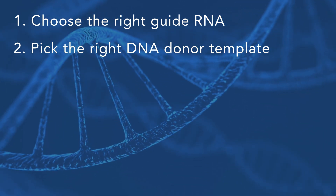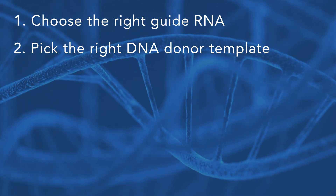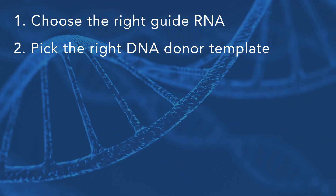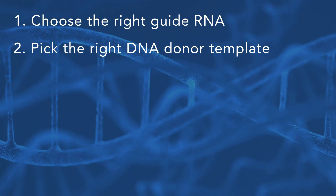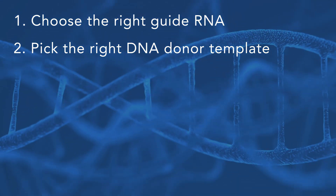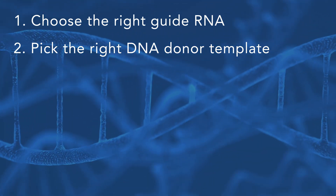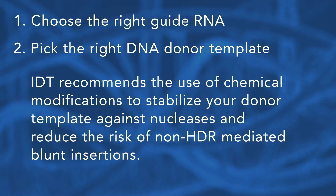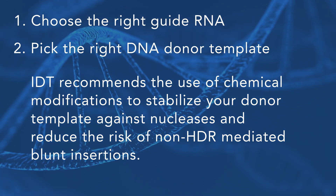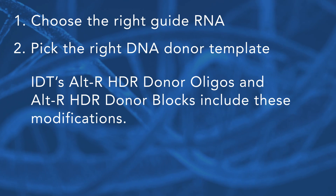The success of your knock-in experiment also relies on choosing the right type of DNA donor template, a choice that largely depends on the size of your insertion. For short insertions less than 120 base pairs, it is recommended to use single-stranded donor oligonucleotides, whereas for longer insertions it is advisable to use a plasmid or double-stranded DNA due to synthesis limits of oligonucleotides. Using plasmids may result in lower knock-in efficiency because large plasmid constructs are difficult to deliver efficiently and may cause toxicity. IDT recommends the use of chemical modifications to stabilize your donor template and reduce the risk of non-HDR-mediated blunt insertions. IDT's altHDR donor oligos and altHDR donor blocks include these modifications.